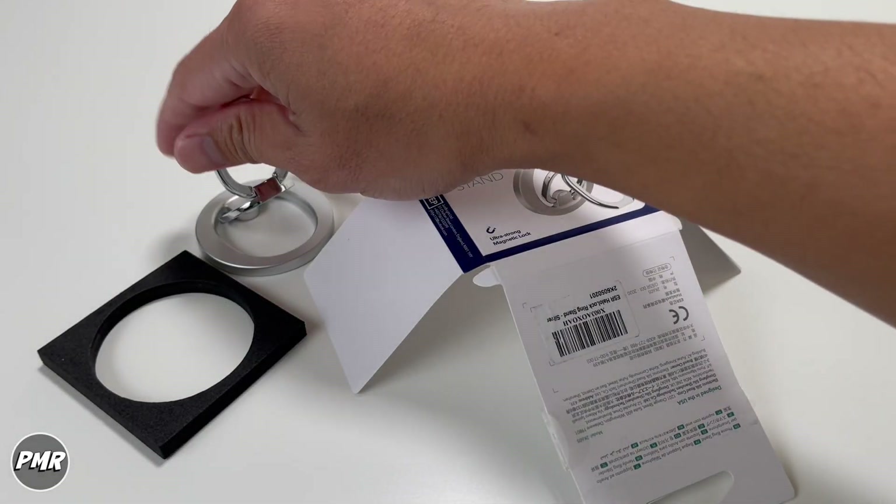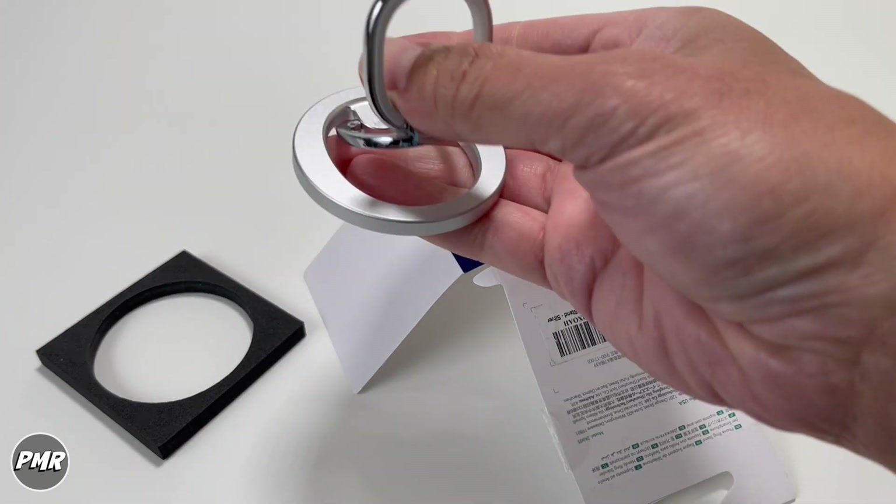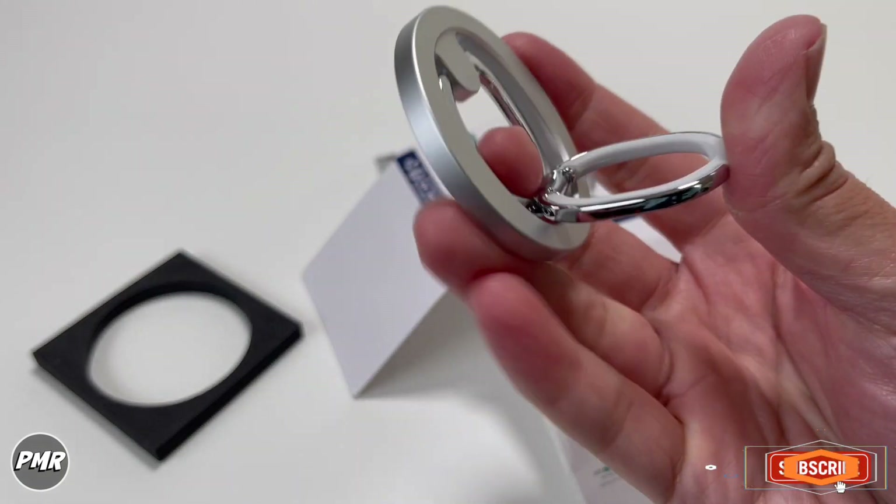This is your ESR Halo Lock ring stand. We'll put a link down below — let us know if you have any questions. Subscribe and stay positive.